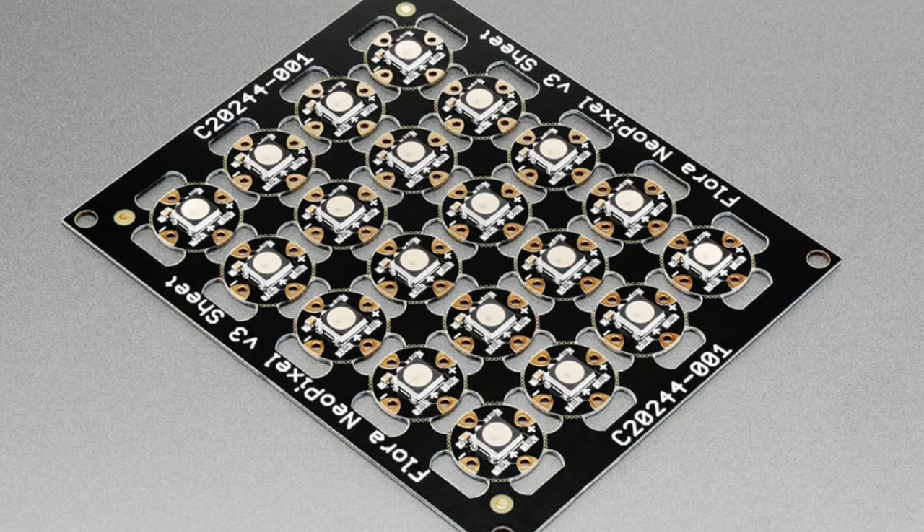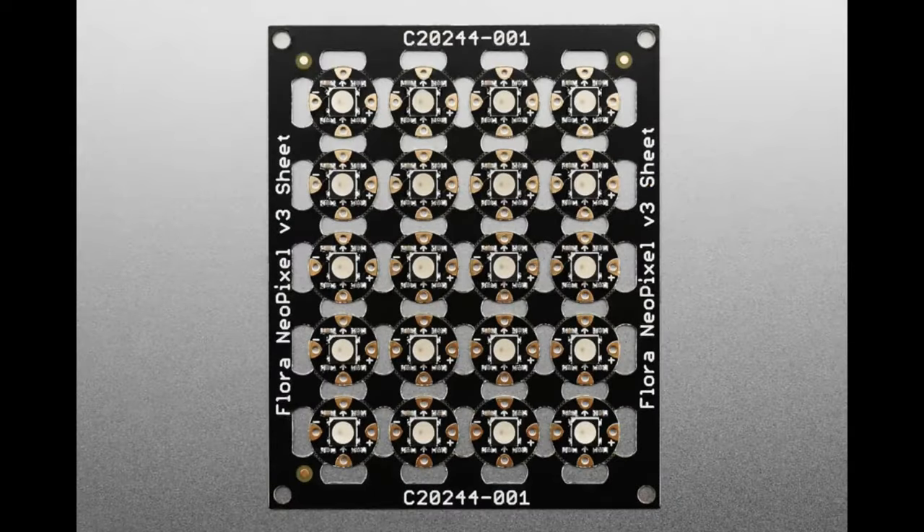The SK6812 is the same size, same pinout, same shape — same everything. The only difference is you can no longer use it with voltages above 5.5 volts, so if you were powering projects from six to nine volts, you'll need a regulator or buck converter. In exchange, the price is lower since I'm no longer chasing after a discontinued chip. It's a great deal — sewable LEDs in a sheet you just pop out and trim yourself.